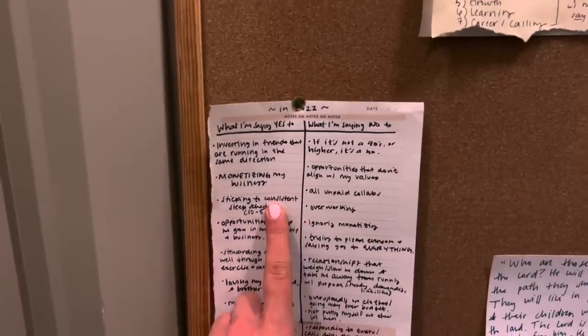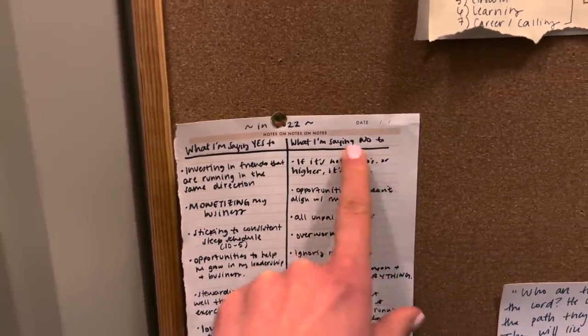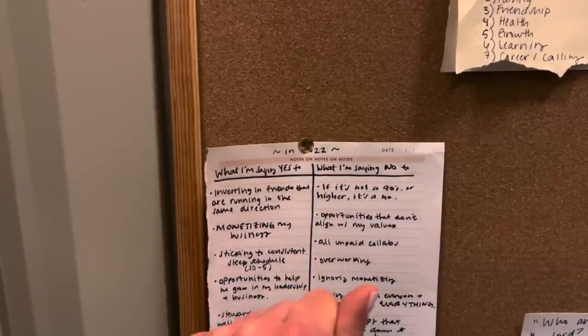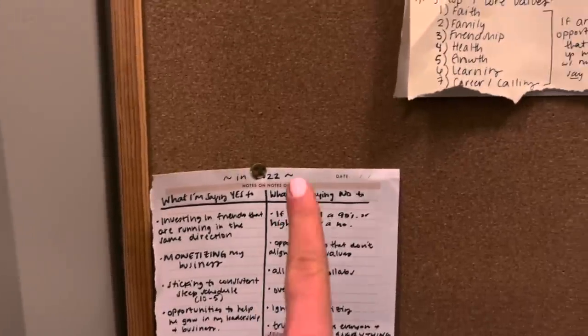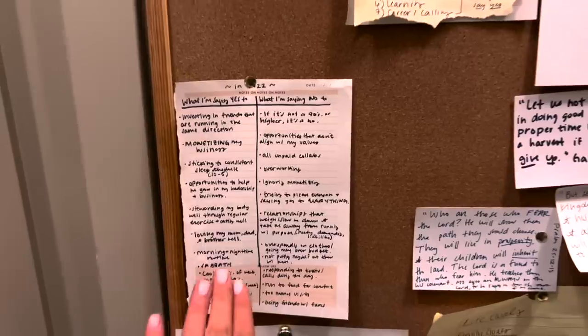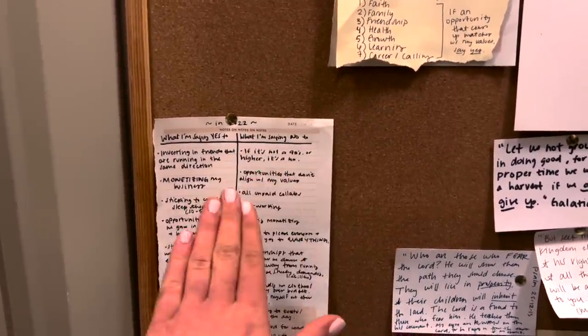Prompt number one: what you are saying yes to and what you are saying no to — literally just for this year. What are the things you're going to say yes to? What are the things you're going to say no to? Your list does not have to look like mine, but make one and put it up.